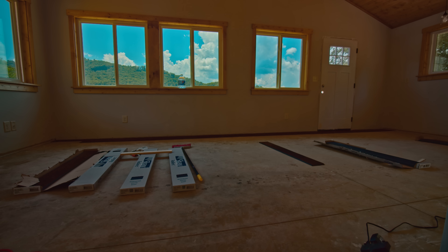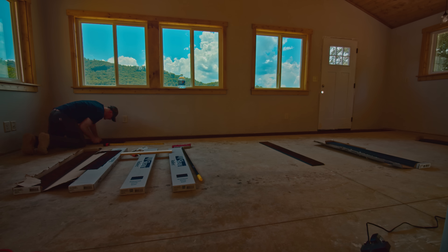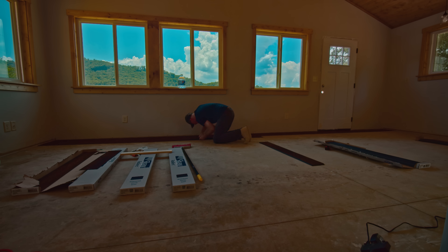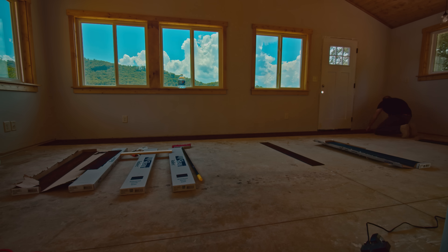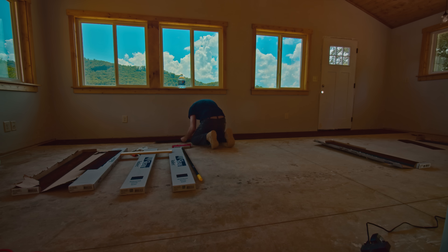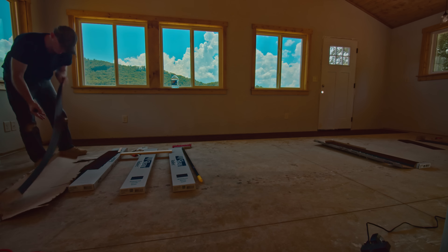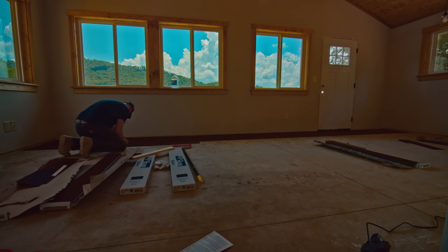Vinyl flooring — in my opinion I love it. The reason why is because it's very resistant to water and moisture and you can put it down straight on concrete like I'm doing right here. Different manufacturers have different rules for their product. This one is from Shaw and the instructions say that if you're putting it on concrete, don't put any underlayment underneath it. Just go straight on concrete — just make sure it's clean with no imperfections, and that's exactly what I did.